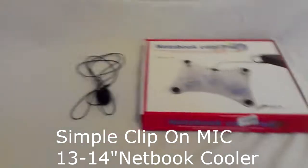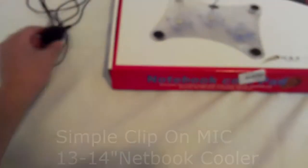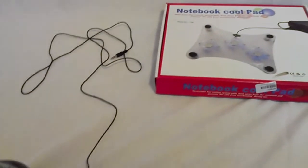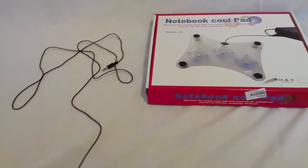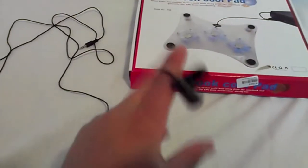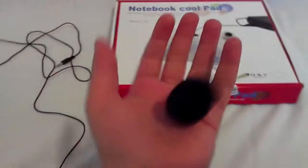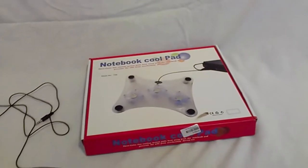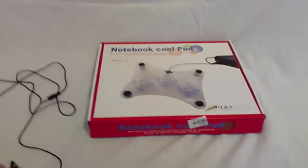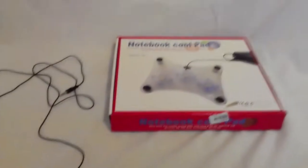They went ahead and sent out two new products. This is a brand new microphone I received from them, which is quite interesting. When I first got it, it had a filter, but the filter came off really easily. And because I had a couple of Turtle Beach headsets and had removed filters from them, I still had the filters, so I used one of those on this one.